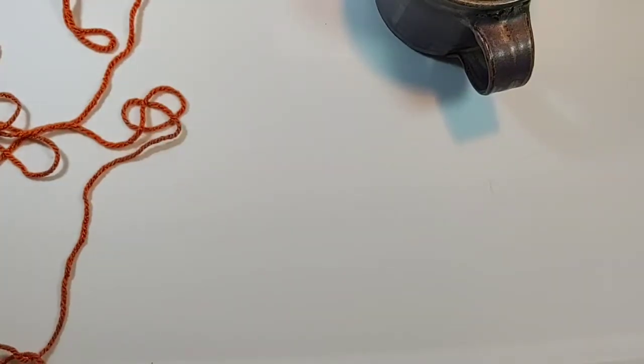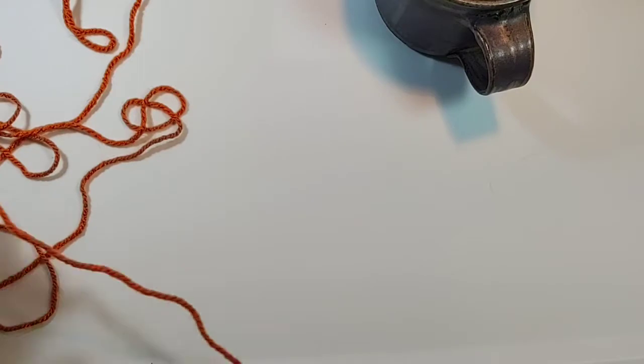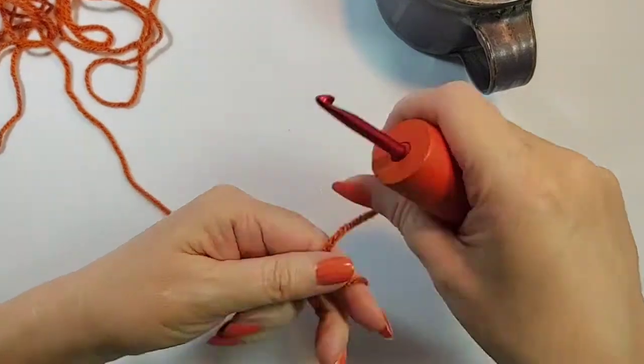Hi all! I'm going to make what I call a mug shrug and I'm going to show you how to do it.